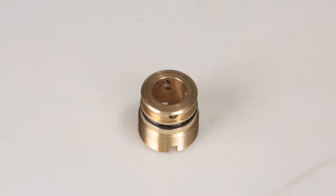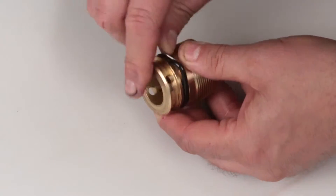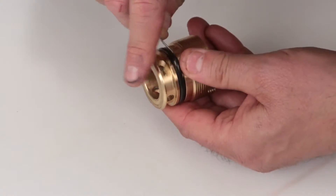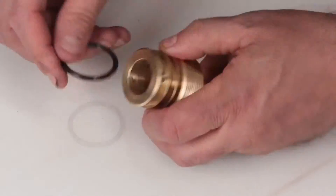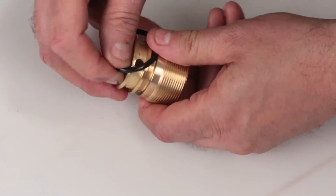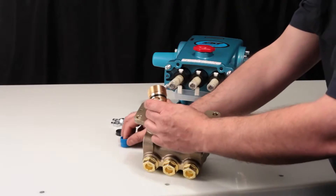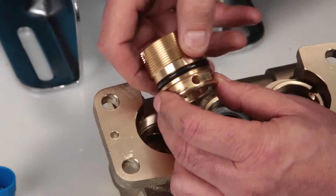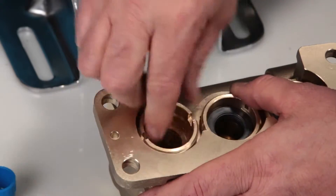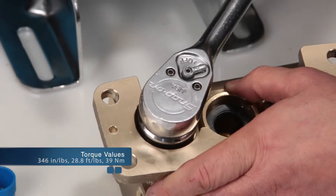Before installing the seal case, you must first replace the O-ring included in your seal kit. Using a small screwdriver or pick, reach under the O-ring and remove it from the groove. Then slide off the seal case and replace with the new O-ring included in the seal kit. Apply lubricant to the O-ring on the seal case. Install the seal case with the O-ring down into the manifold and thread, then using your seal case tool or T-wrench, torque to specification.